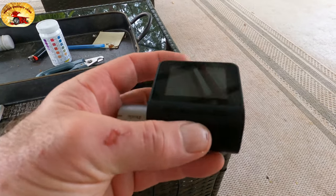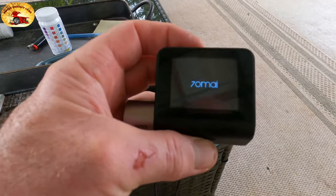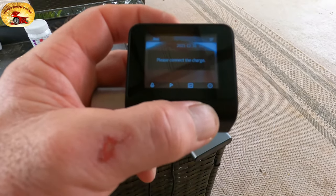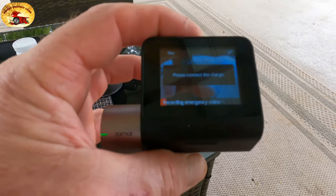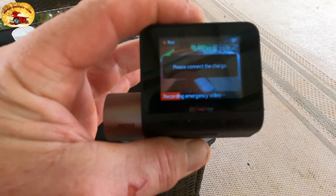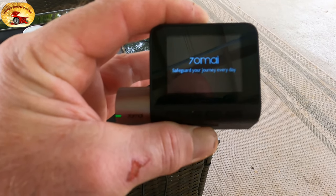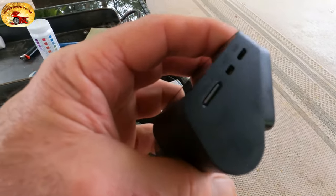I'll just turn it on here — it tells me to connect the charging cable. All your selections are right here on these four little buttons. If you hit emergency record, it starts recording an emergency video. You can do that any time you get in your car and see something going on — hit it and it'll immediately start recording.